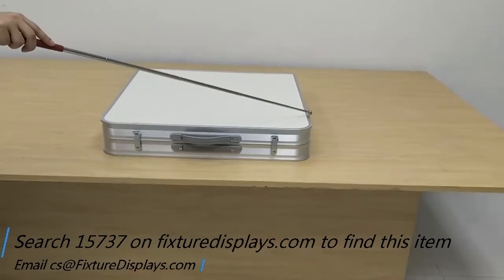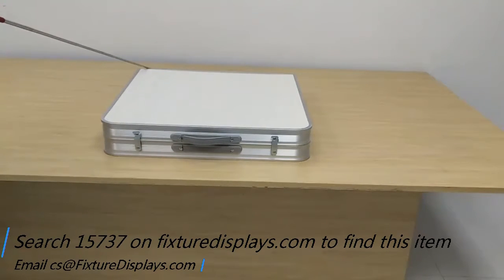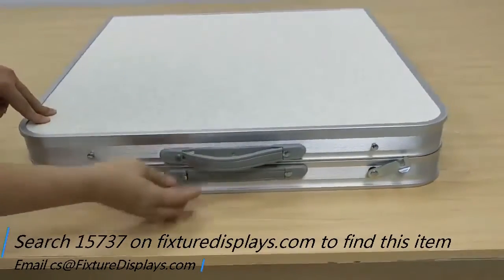Thank you for buying this 15737 folding table from FixtureDisplays.com. The dims are about 24 by 24 by 4 inches — the dims are approximate. In reality, it's about a half inch shy of this dimension.